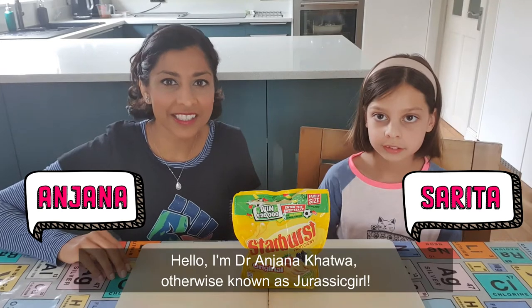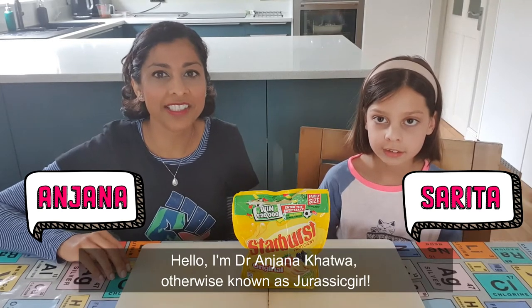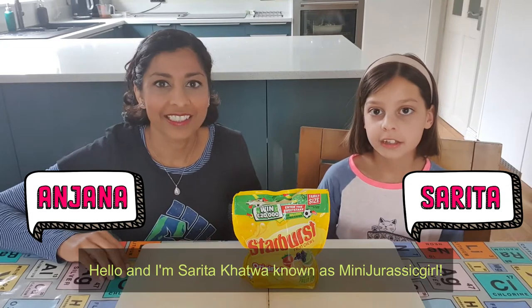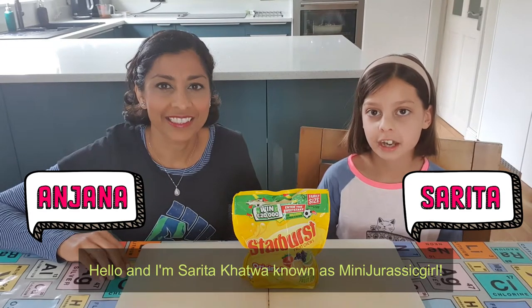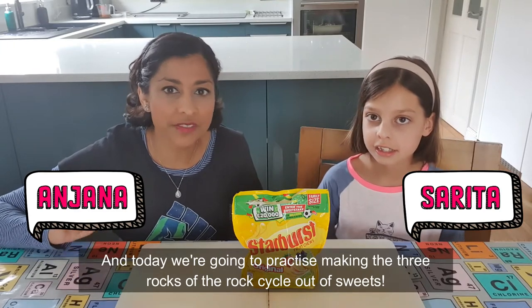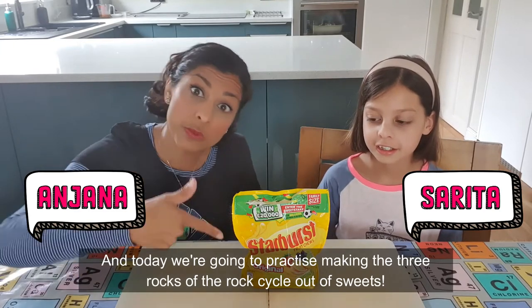Hello, I'm Dr. Anjana Khatwa, otherwise known as Jurassic Girl. Hello, and I'm Sarita Khatwa, known as mini Jurassic Girl. And today we're going to practice making the three rocks of the rock cycle out of sweets.